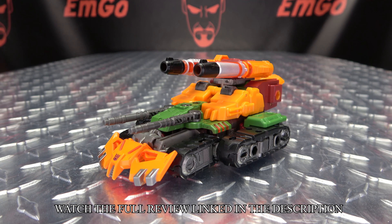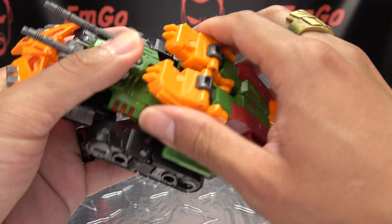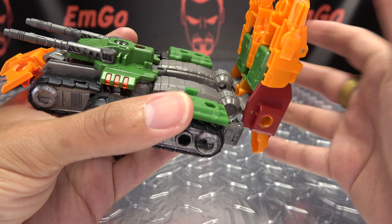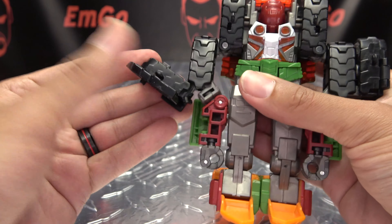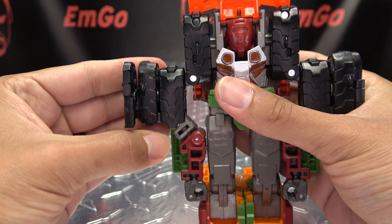Now to get him back into robot mode, just remove the weapons, take this gray panel here, rotate it 180, put that off to the side. Then we can take the legs here and just untab them and just kind of bring that up and get that out of the way for now. We're now going to open up this black panel here and swing all this around and up, tab that in, and close this panel up. We're going to do the same thing on the other side — open up that black panel and swing it up, and it'll tab into place, close that up like so. Then we can just untab the arms and straighten them out like that.